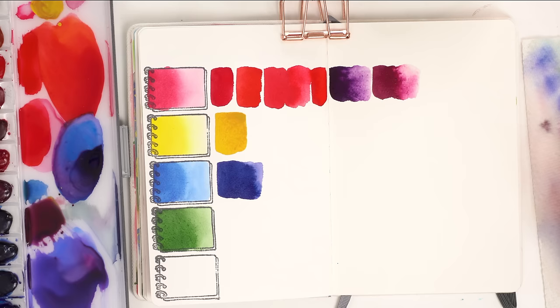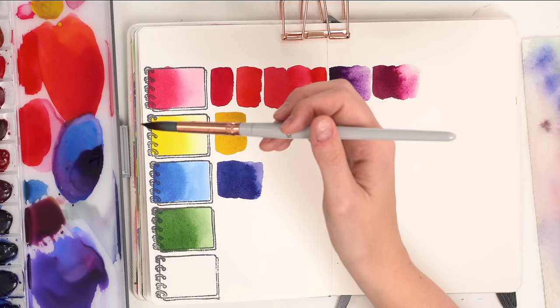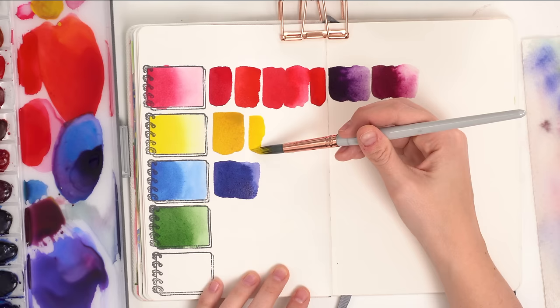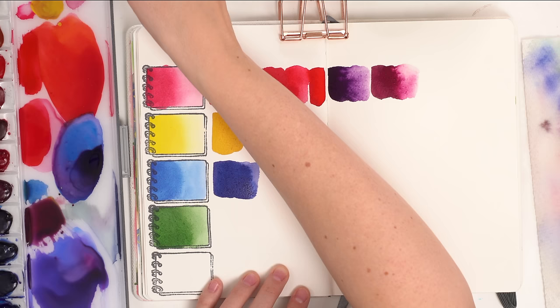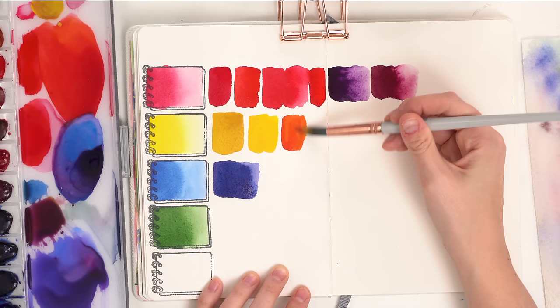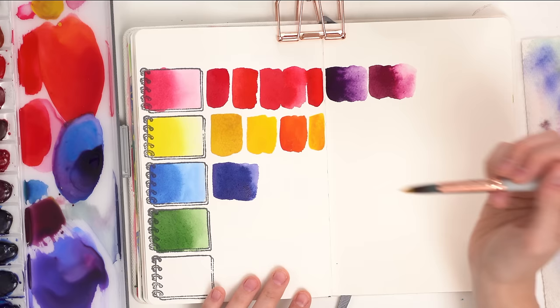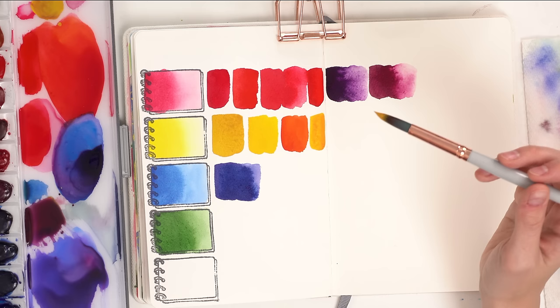The cadmium yellow is bright enough that it can resemble a Winsor lemon or lemon yellow kind of color. If you want some of those deeper, warmer yellows, all you have to do is add just a tiny bit of your pink. Grab a tiny bit of quinacridone rose and you have a warmer yellow. Add a bit more quinacridone rose — that's too much — but you get a beautiful orange. You can get that really nice warm yellow, and it's still light enough that it resembles that lemon yellow feel. It's also just great for mixing other colors.